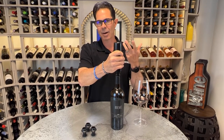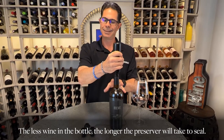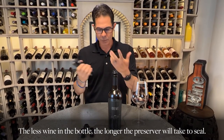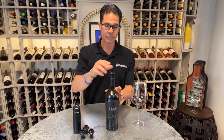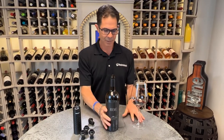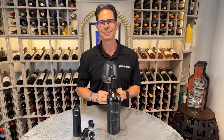That noise is the air coming out of the bottle, and the more wine that has been consumed, the longer it may take to hear that beeping sound, which means that that wine is now being preserved and will stay fresh for at least a week or so. How do you know it's being preserved properly? Well, listen — you hear that pop, that air is coming out, and that wine is now ready to enjoy once again. Cheers.